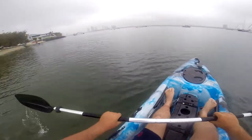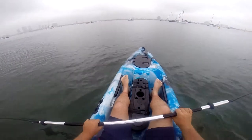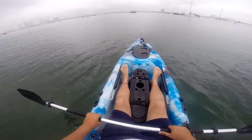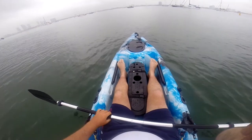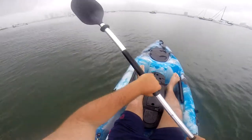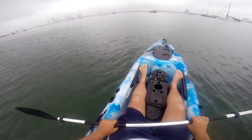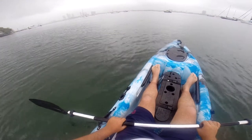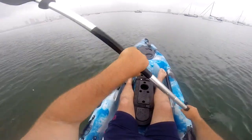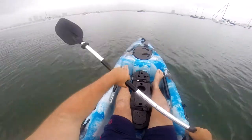Today we're testing the 4m Hunter by Dragon Kayak. Just to give you an idea of how stable it is — it holds up to 280 kilos. I weigh 120, and as you can see, it's just cutting through the water nicely.